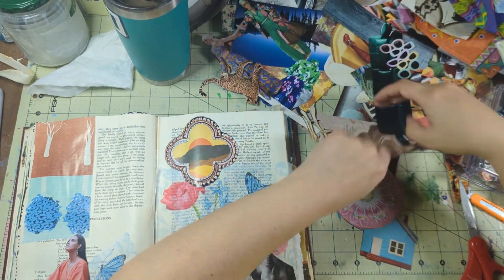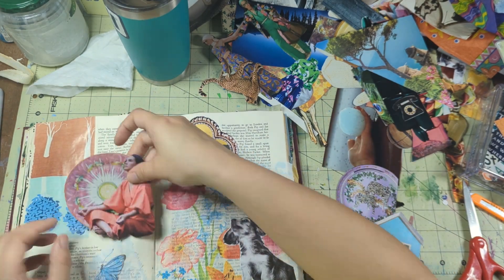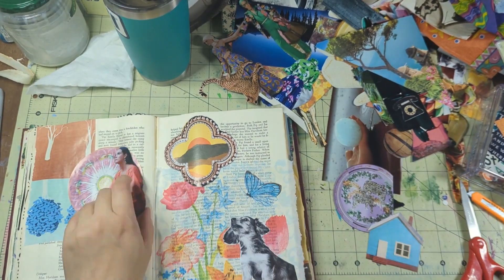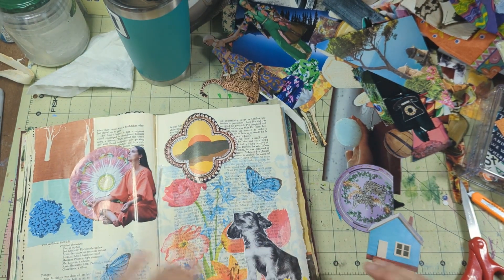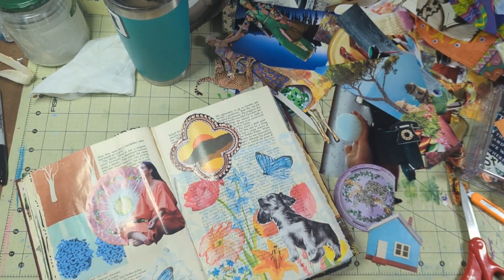I got really into the framed sunset piece there. I really liked this woman with that mandala-looking piece. I was starting to find my niche, find what I liked, and find the images that flowed in my screwed-up brain — and I'm sure you can all relate.